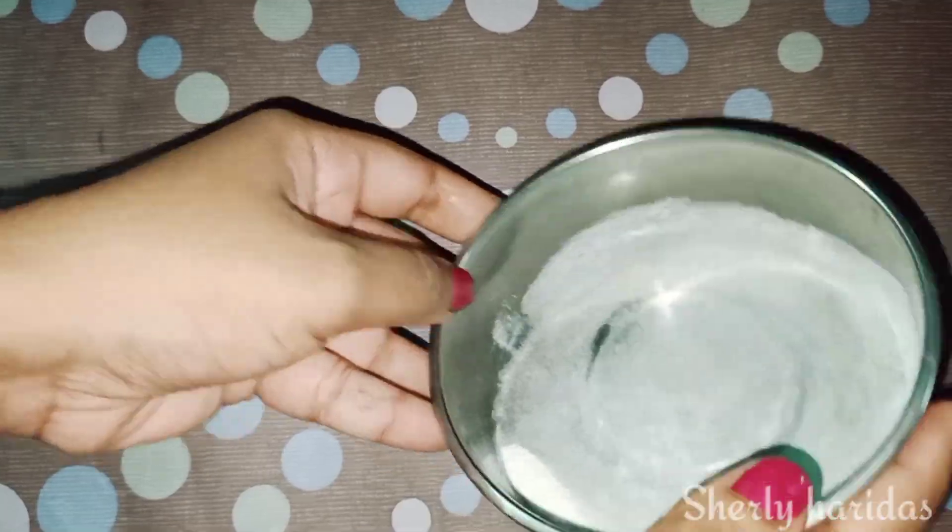Put the batter in the bowl and put the lid on the other side.